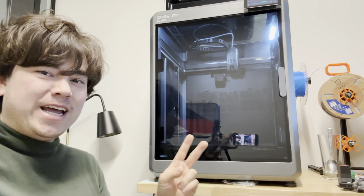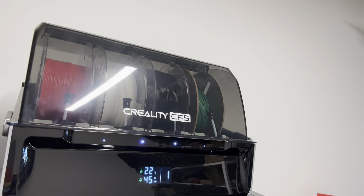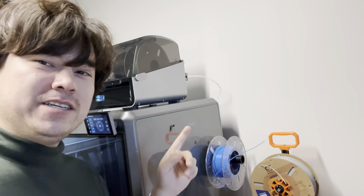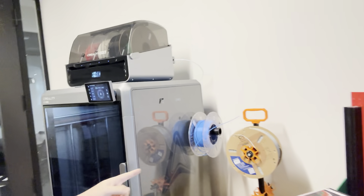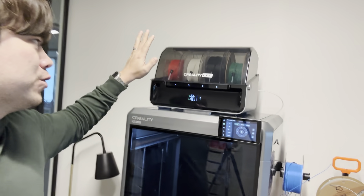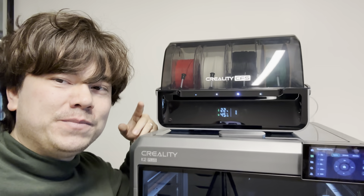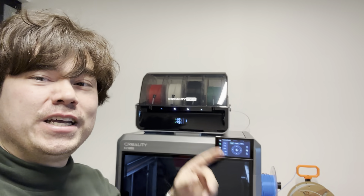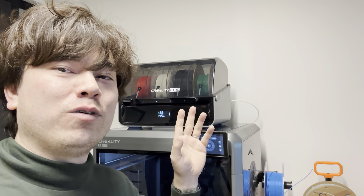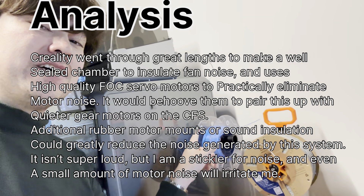The second thing that I hate about the Creality K2 Plus is the CFS system and the amount of noise that it makes. If you're running this without the multicolor unit on the top and you're just feeding it through a spool on the side of the machine, all the motors and fans are really well enclosed and don't make a whole lot of noise. But the CFS unit does make a bit of gear noise when loading and unloading filament. When you're doing a print and it's continuously feeding one color, it has to use those motors to feed the filament bit by bit, so this thing will make a little farting noise about every five to ten seconds. It can get annoying, and I think if I was running a lot of big prints and had to stay in the room with it, I would stick to single color and feed that through the side.